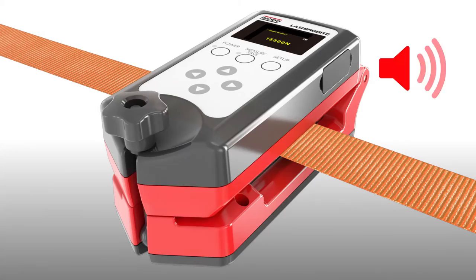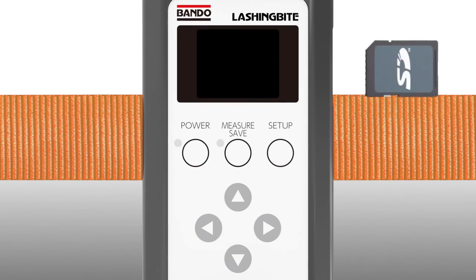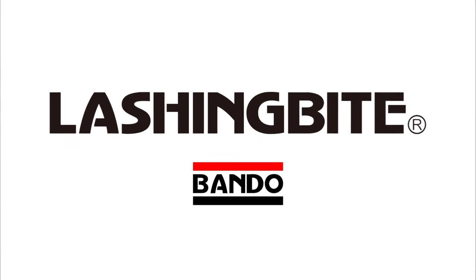For high-spec measuring machines, vehicles, and vehicle components, cargo shifting could cause very expensive property damage and accidents. Lashing Bite will be one solution to prevent load shifting. Lashing Bite, from Bandur Chemical Industries, Japan.